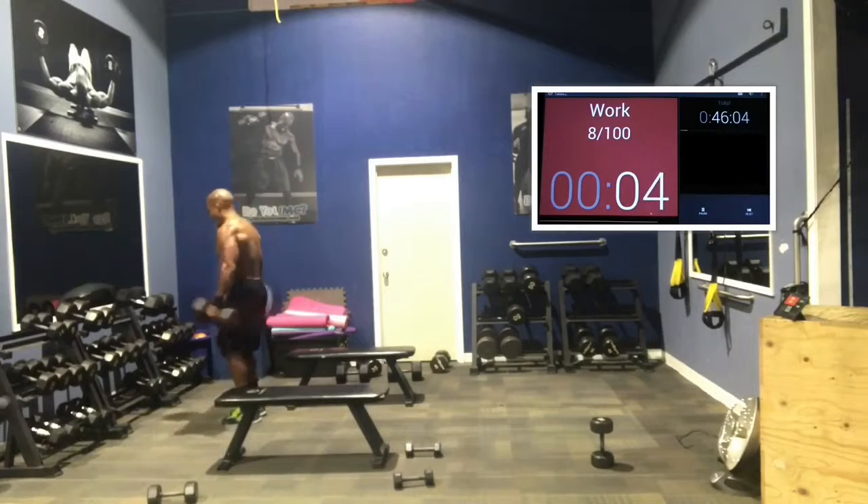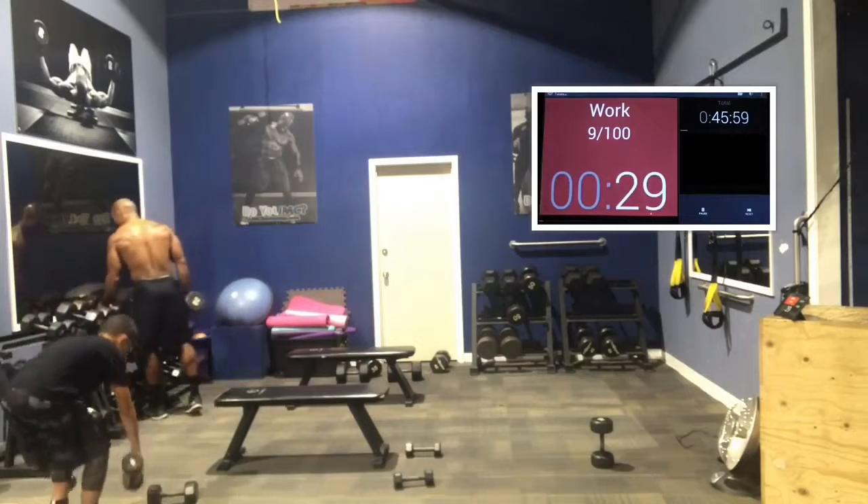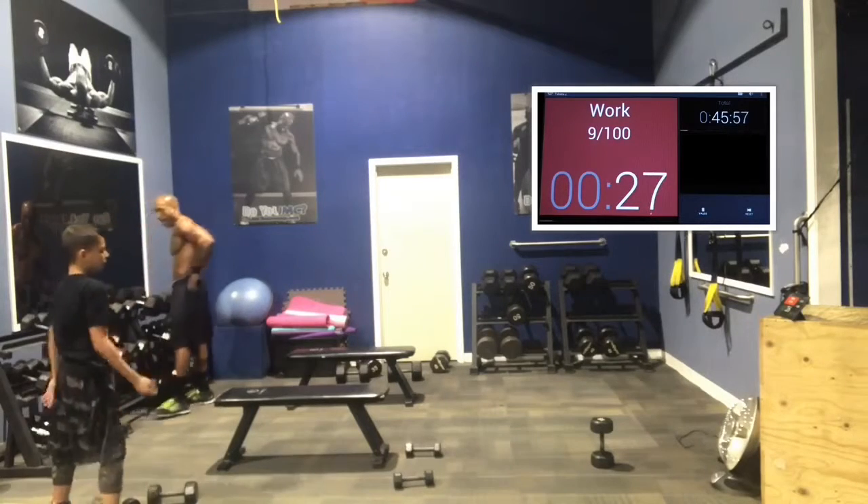5, 3, 2, 1. Good job, you guys. Rest 15 seconds.